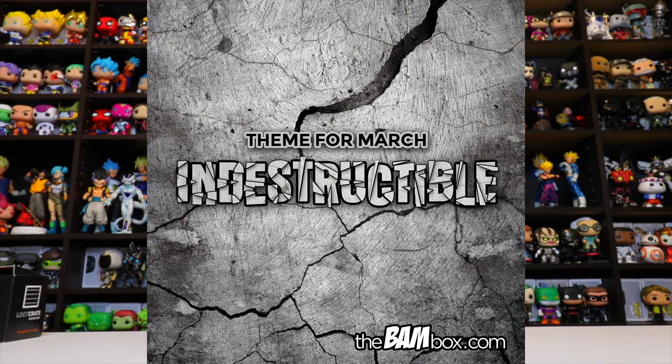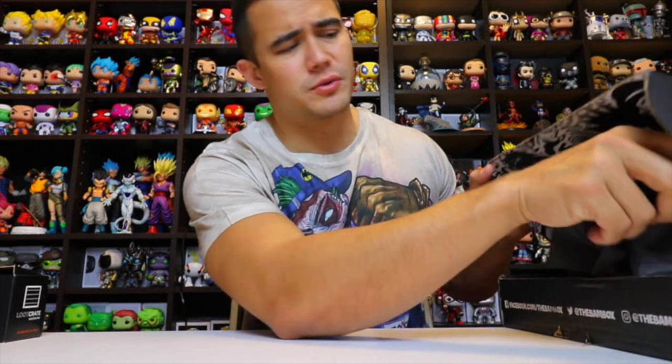That was the theme for this box. It's still a slimmer box, and some people have been slightly disappointed with them because of all the artwork they put in the boxes, but we'll see what they got this month.